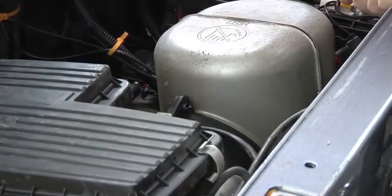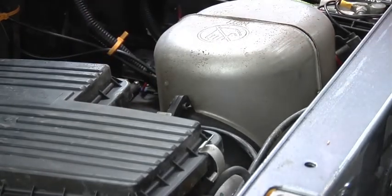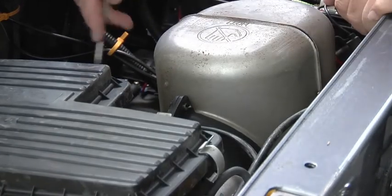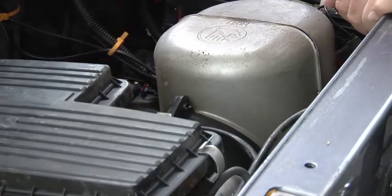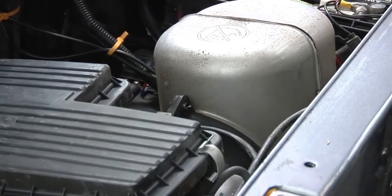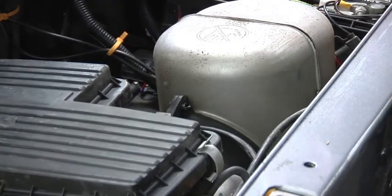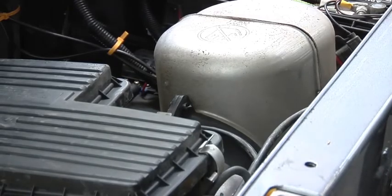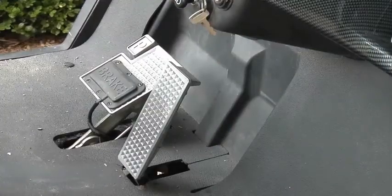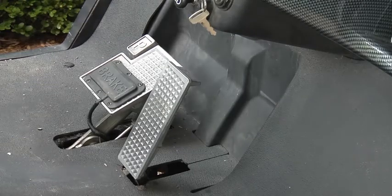I'll check the oil real quick - looks good. I'll probably change it this fall, I change it about once a year. We got all the old parts off of it. Now put the seat back on and we'll give it a test run. Okay, we'll see how this thing's gonna run - stick this thing in neutral, keys on.